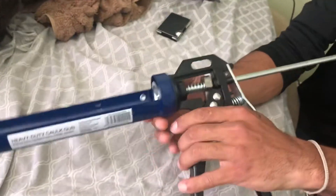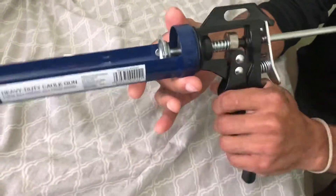It's got a quality poker to poke a hole through the top of the caulk. It feels good in your hand. You can steadily get the caulk out of there when you need to.